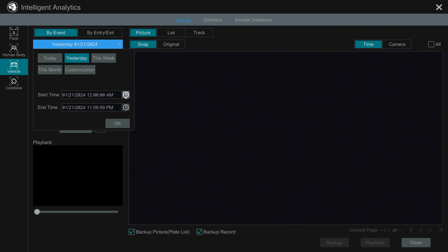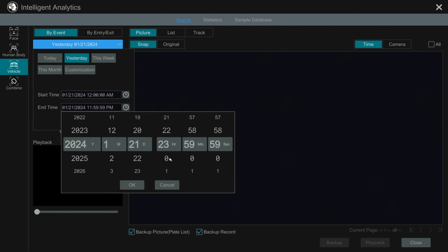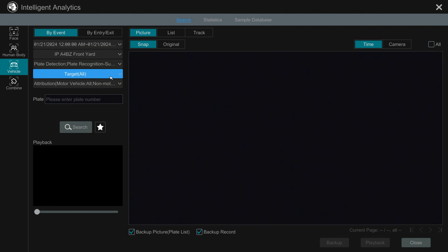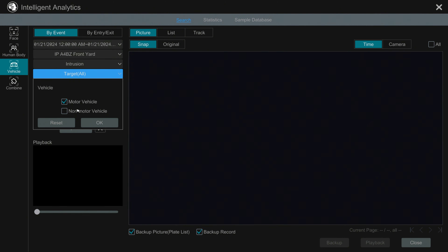Now I want to show you that although sometimes the license plate is not automatically detected, I can use the overview camera to jump to all the license plate capture events — events where I can read the plate but they weren't automatically detected. I'm going to narrow down the timeframe to just when it was dark out early in the morning, and change from the license plate recognition camera to my AI overview camera. Then I need to change the detection type from license plate recognition to intrusion, and for the target type, select motor vehicle.